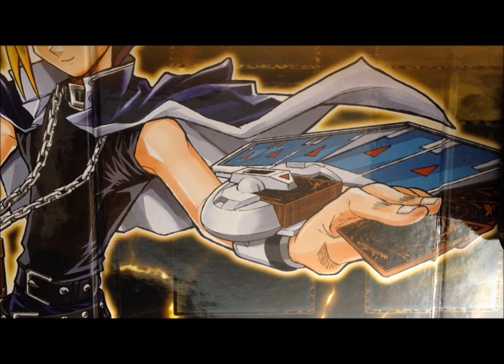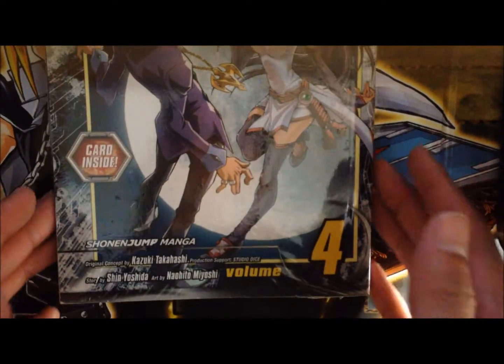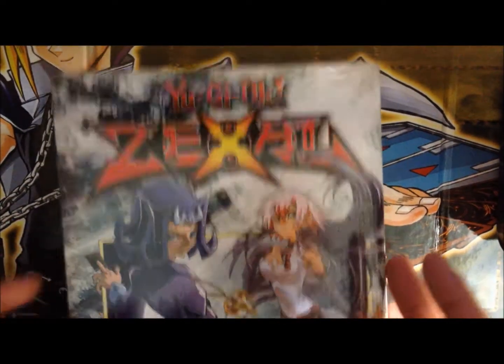Hey guys, so I was at my school's bookstore today getting some notebooks and I found this there, so I decided why not get it. I don't know what card is inside, but apparently it's really new.